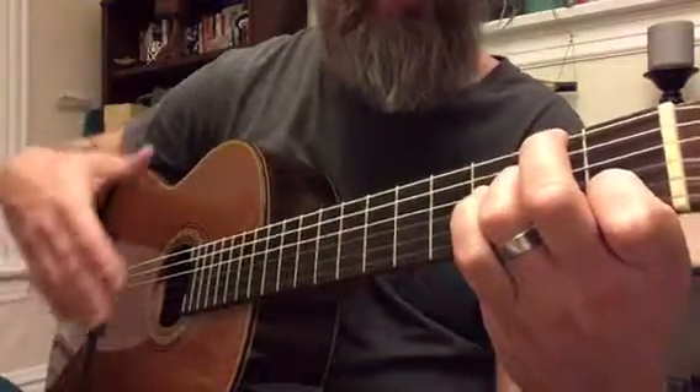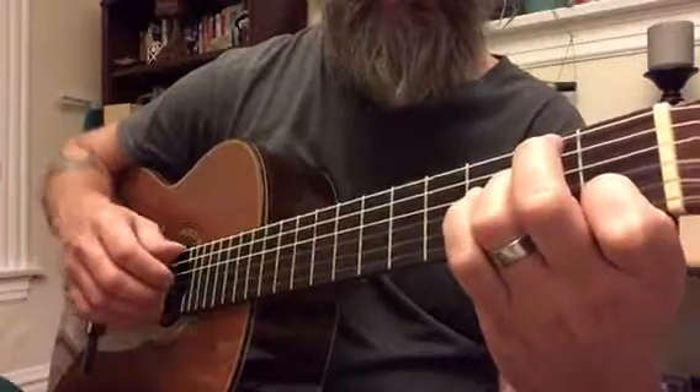Getting as much sustain — letting it ring by leaving the fingers down. Then we move into the last line.